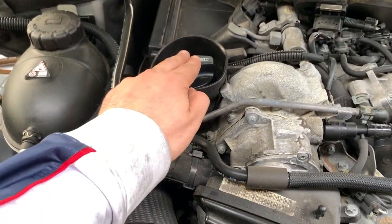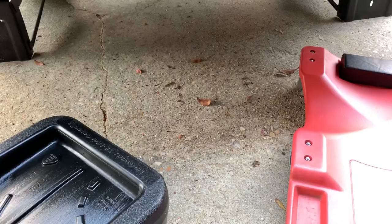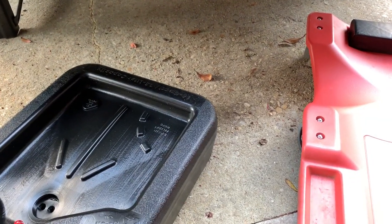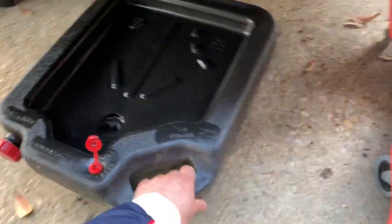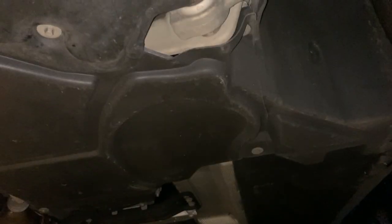It just popped up, and now we have access to the oil when we refill it here and to the oil filter. Make sure to get the high-capacity oil catch because, like I said, we've got nine quarts of oil to catch here, and with some of those smaller pans it might overflow on you.